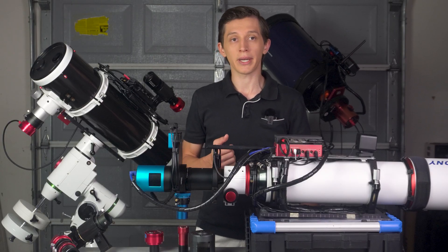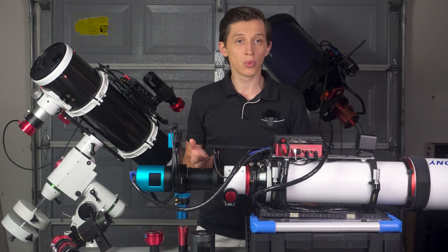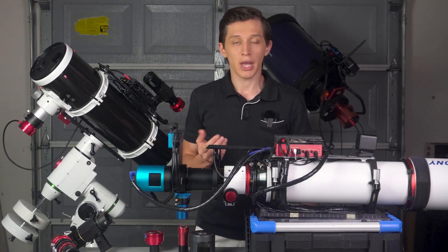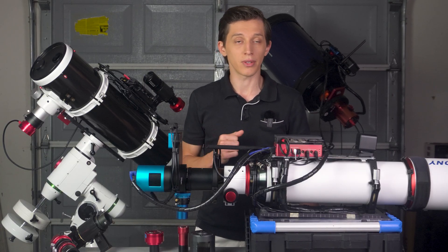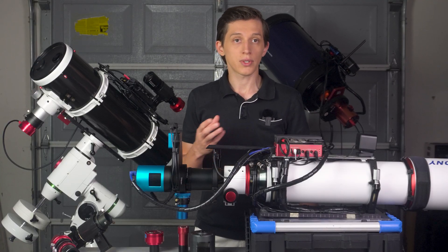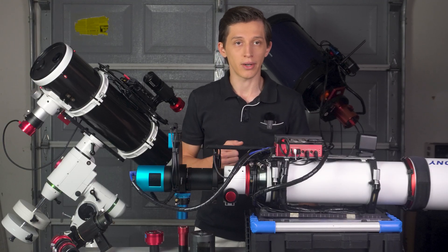Second, I worried about finding guide stars using short exposures of a guide camera. Separate guide scopes usually have a focal length of no more than 200 millimeters and you can place many stars within the field of view. When using an OAG you guide on the same focal length as your imaging setup, so in some areas of the night sky there will naturally be fewer bright stars to guide on.